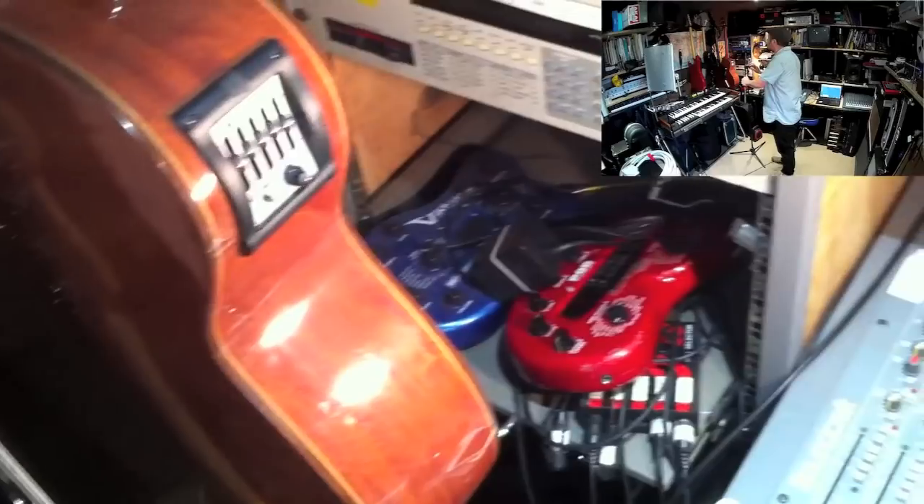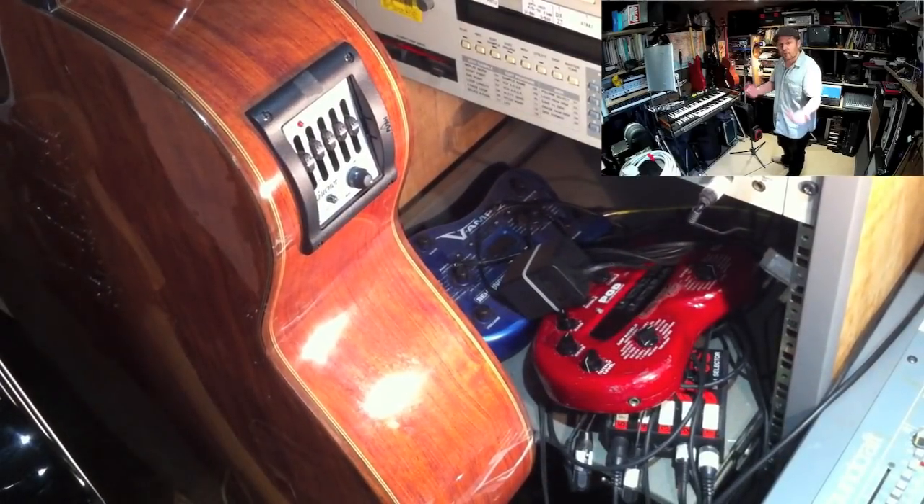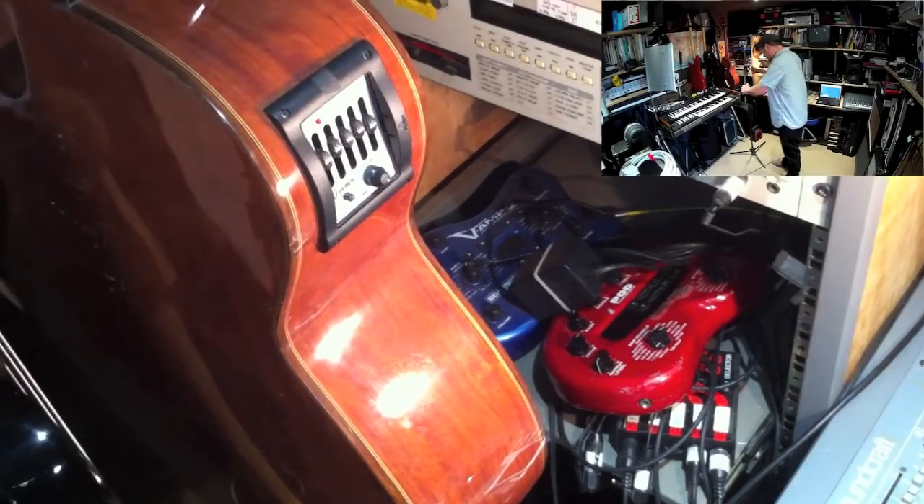Down on the tray I've got a Pod and a Behringer V-Amp, which are guitar preamps - digital emulations of various amplifiers over the years. You can see a demo of the Pod on my channel as well.